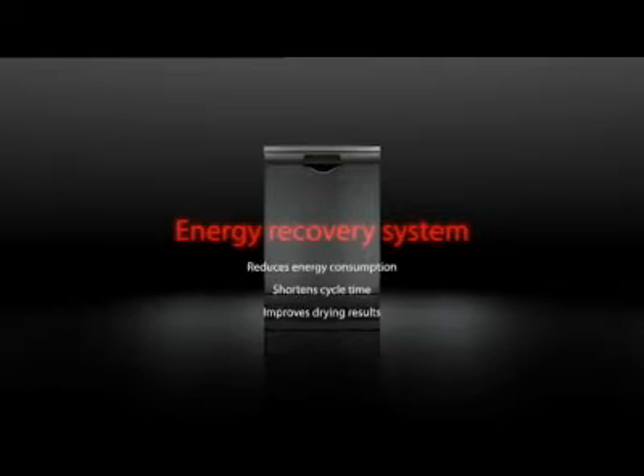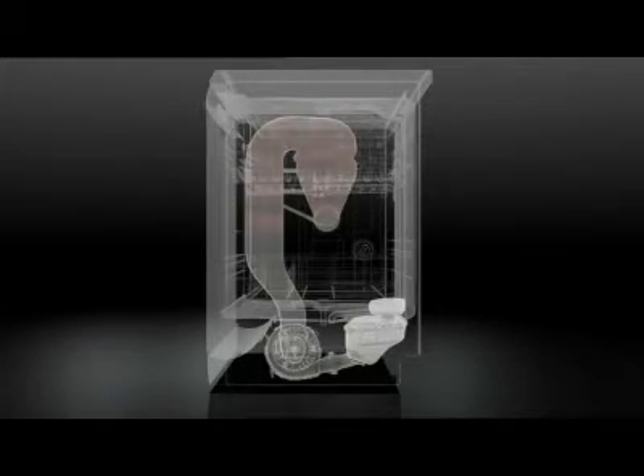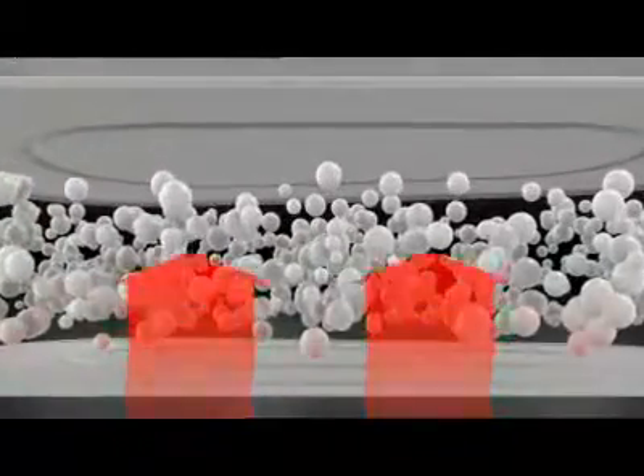The new BSH dishwashers feature a special cavity filled with a granular structure that can store humidity. This granulate is called Xeolith. When heated up during the cleaning phase, Xeolith stores energy and releases the humidity contained within its crystalline structure.